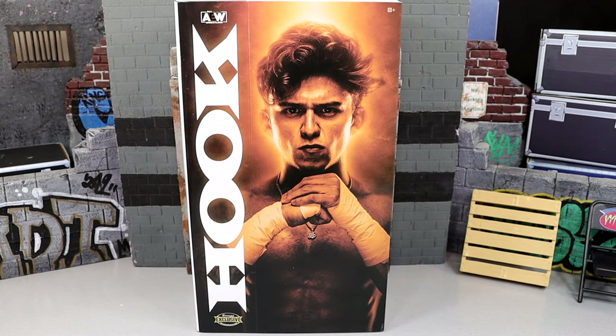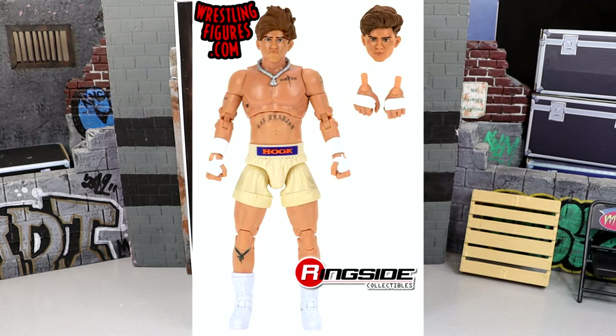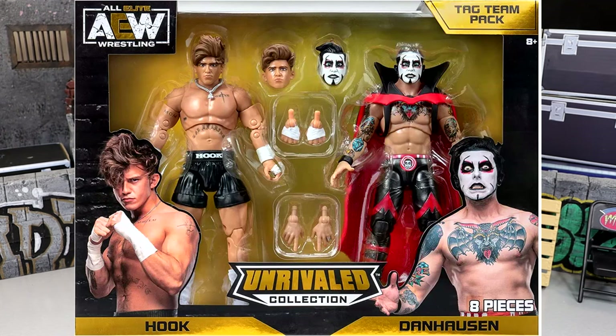I know you're probably thinking to yourself, I don't remember having four Hook figures. Well, it's the truth. You have the regular Unmatched Series 7 in the green. You have the Unmatched Series 7 Chase in the cream — that rhymed, pretty cool. We have the Amazon Exclusive Hookhausen 2-pack.